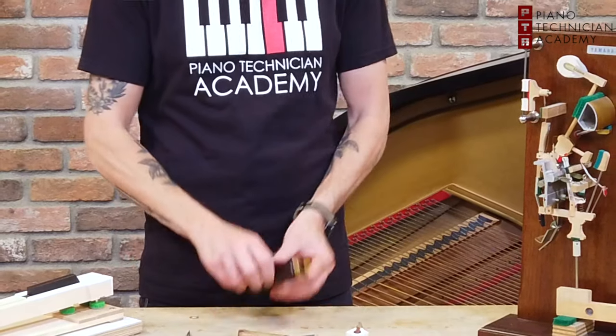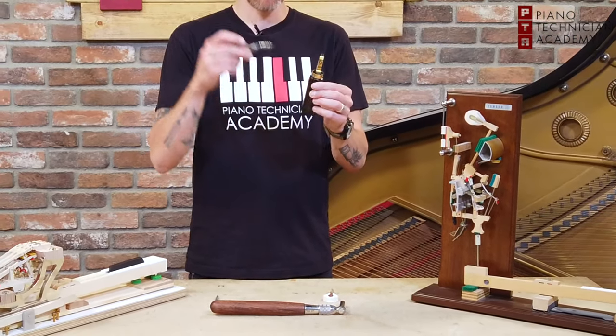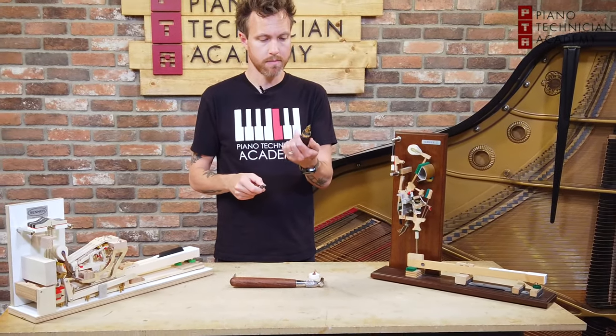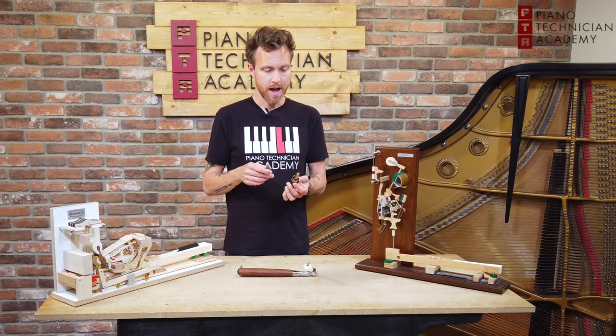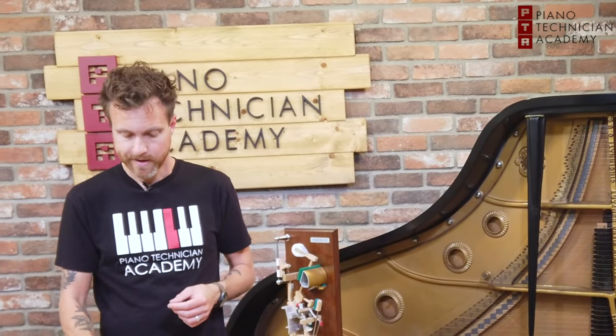Now these, by the way, are voicing tools — just tools that we use to jam in between the felt. One of them is a four-prong, the other one's a tri-prong. And then we have some that are single-prong, or some that are what we call sugar pickers, which are very, very short needles that don't go very deep into the felt itself.